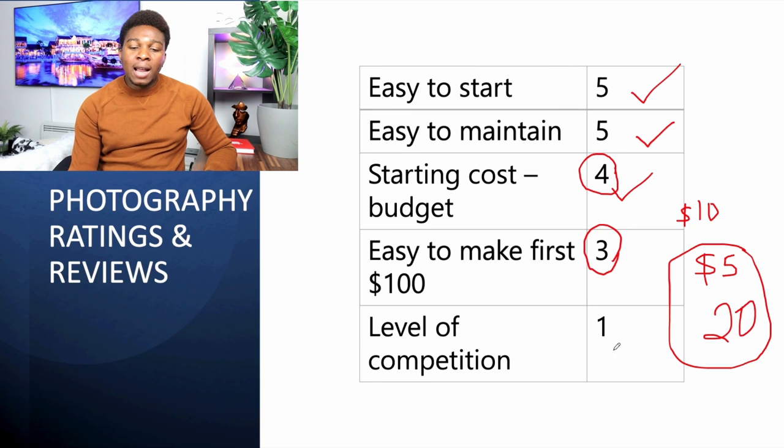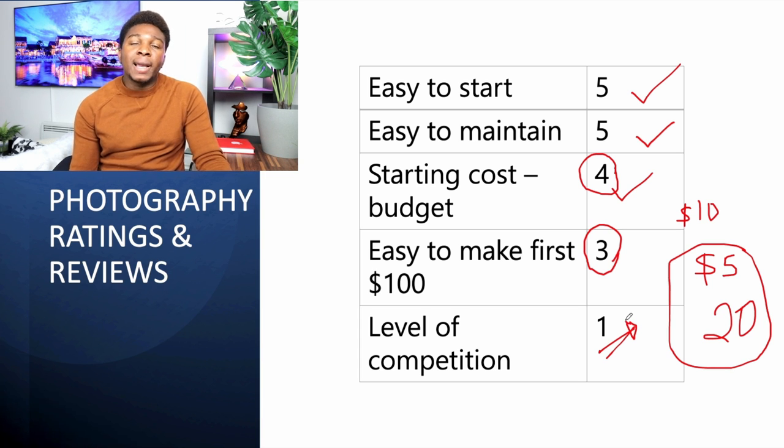The competition for stock photography is extremely high — one star. Anyone with a phone can start taking photos and videos. You may have a photo of a bed, but other people have similar photos too. Sometimes you need to edit your content before uploading to make it more attractive for buyers. The competition is very stiff.